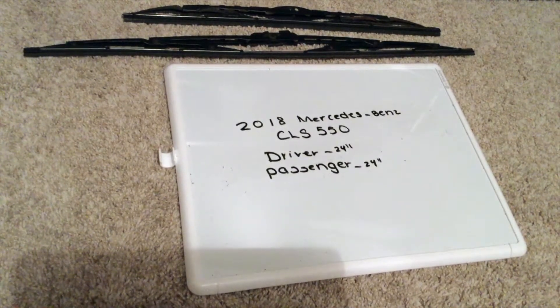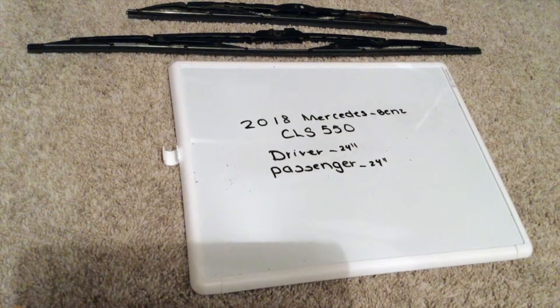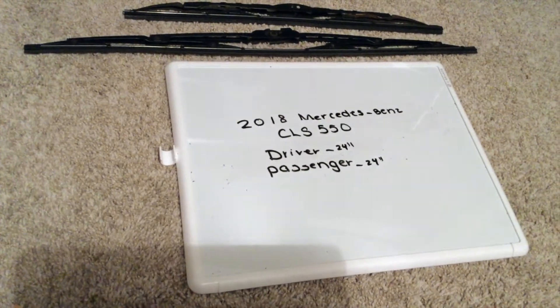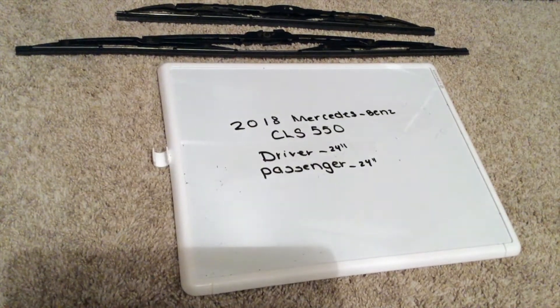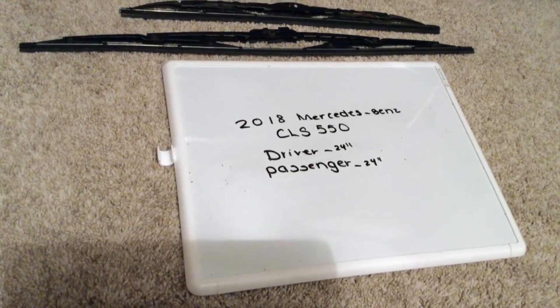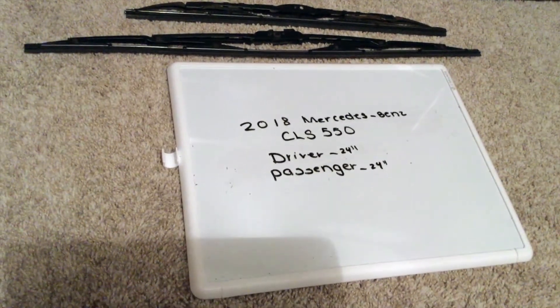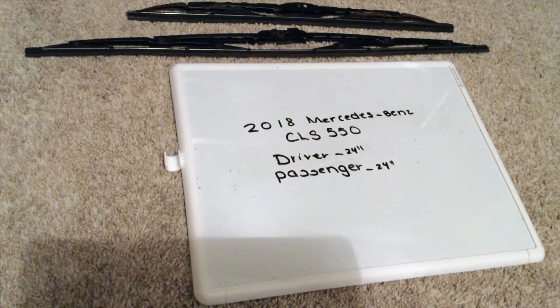If your 2018 Mercedes-Benz CLS 550 uses a different size wiper blade replacement, please be sure to leave a comment and let the rest of us know. You can check the video description for the most recent price, and if you know a cheaper place to buy a wiper blade replacement, please leave a comment.